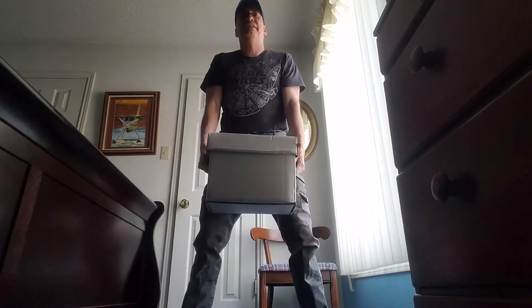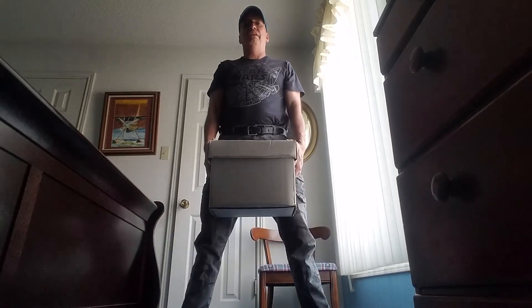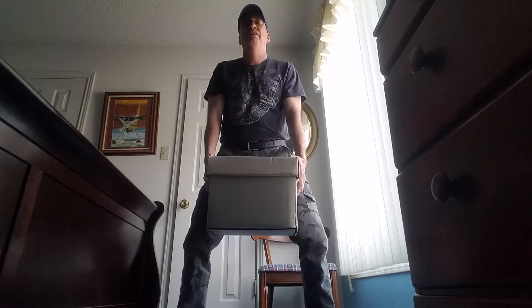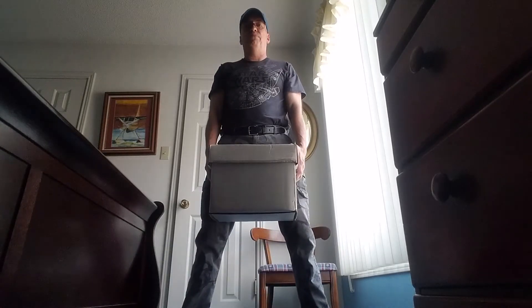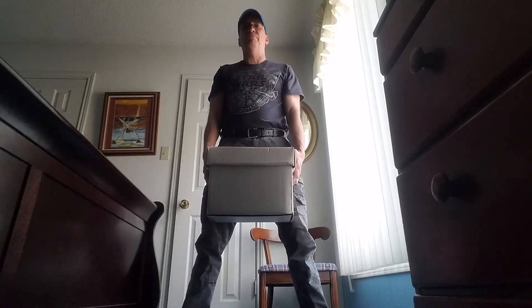Make sure your back's straight, knees are bent. There we go. One and up. Down, two and up. Down, three and up. Down, four and up. Down, five and up. Down, six and up. Down, seven and up. Down, eight and up. Down, nine and up. Down, ten and up, and drop.